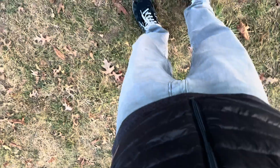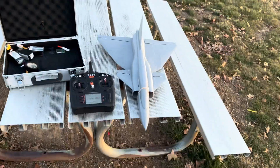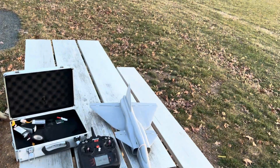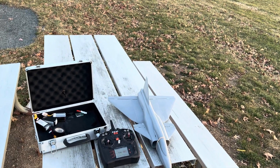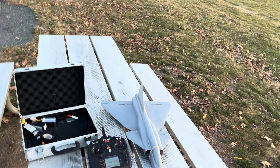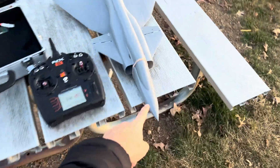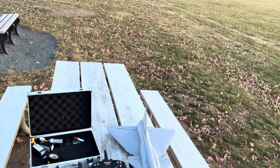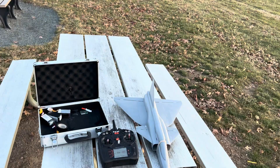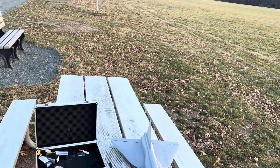We are back at the field with the 3D printed 50 millimeter EDF jet, printed out of PLA plus. This thing is 665 grams ready to fly with a 1300 milliamp battery. I crashed it this morning and printed a new nose — that's why it's not lining up with the canopy, which is held on by a rubber band. It was really windy, like 15 to 20 mile an hour winds, and the thing banked right.